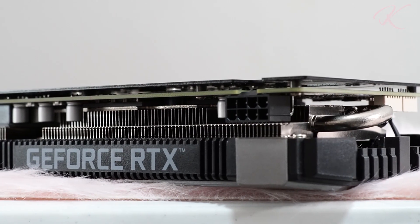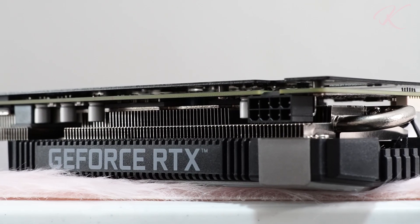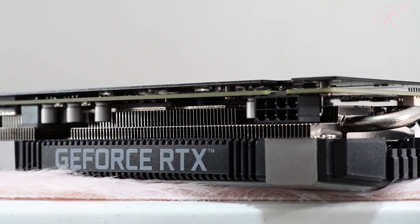Powered by a single 8-pin power connector, the Galaxy RTX 2060 Super has a minimum power supply requirement of 550W.